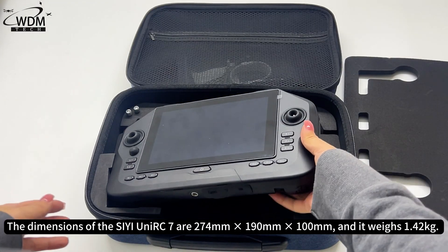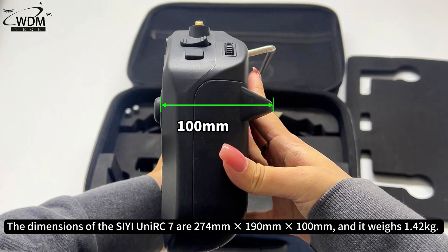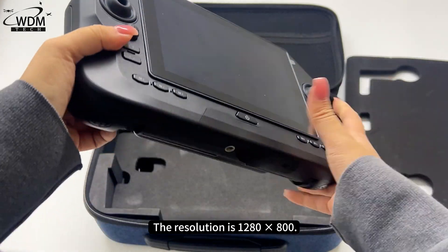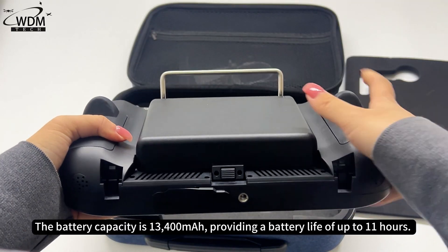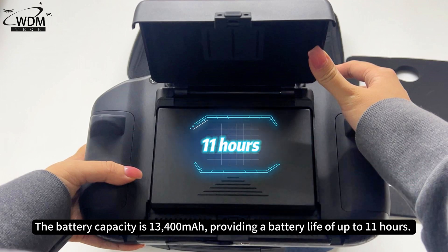The dimensions of the C-UniRC 7 are 274mm × 190mm × 100mm, and it weighs 1.42 kilograms. The resolution is 1280×800. The battery capacity is 13,400 milliamp hours, providing a battery life of up to 11 hours.